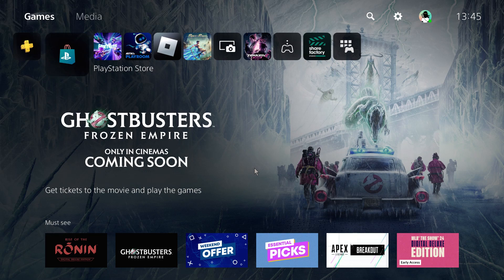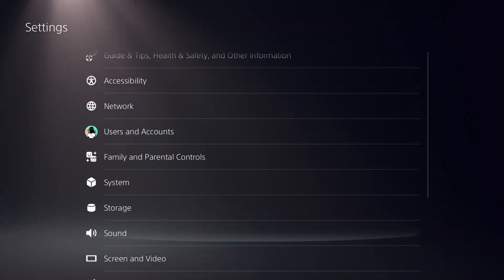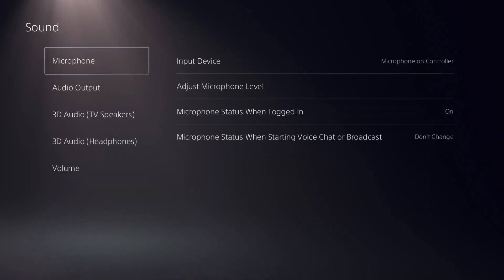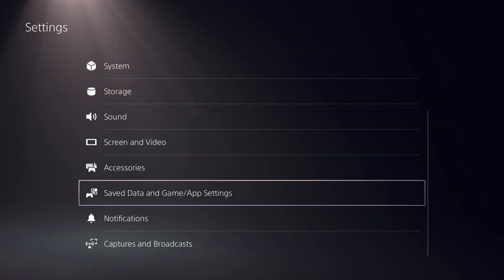We are going to set 120 FPS on PS5 with a 60 Hertz monitor. The first thing is to open Settings, which you can find in the top right corner of the screen. Now we have to open Game Presets.